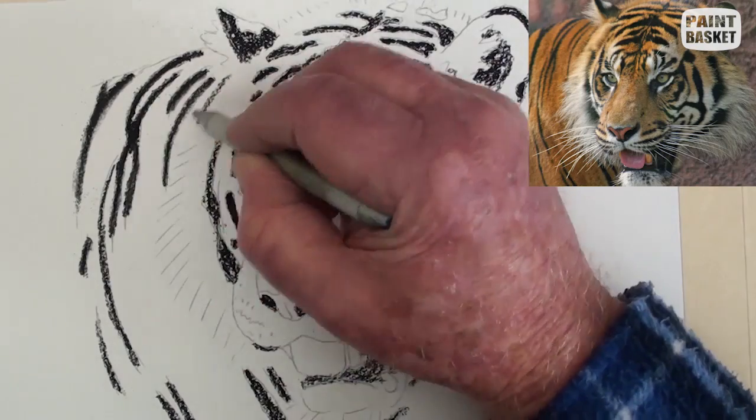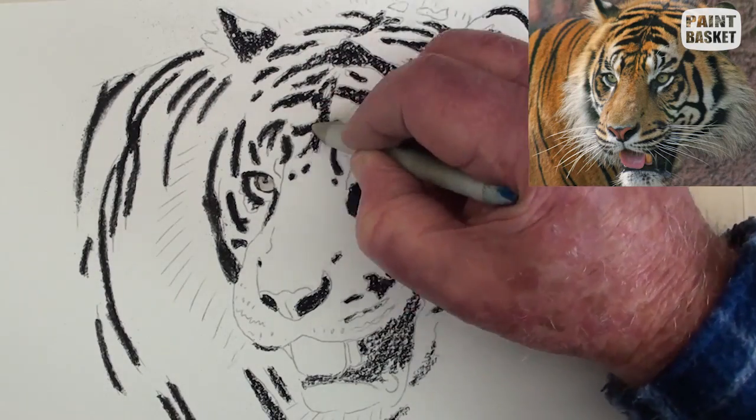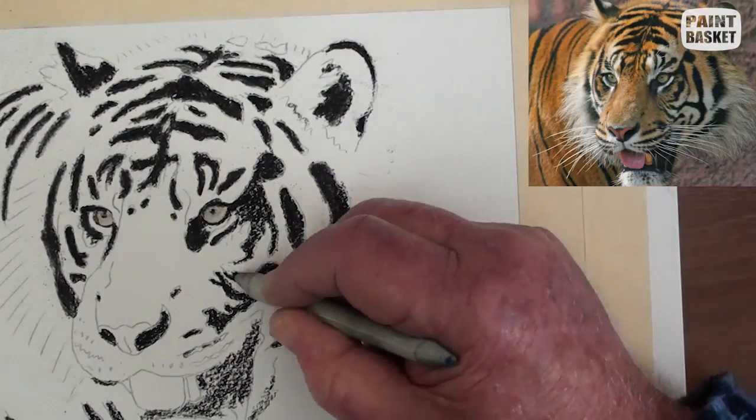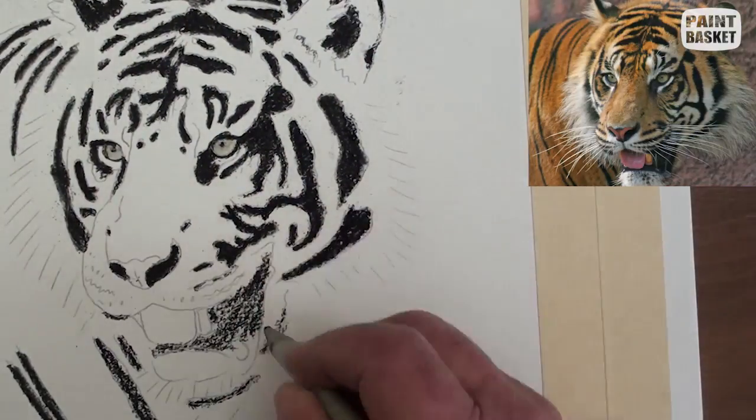Take a paper stump and begin pushing the loose pastel into the paper. This darkens up the lines and patches. Don't try to blend the edges at this stage.